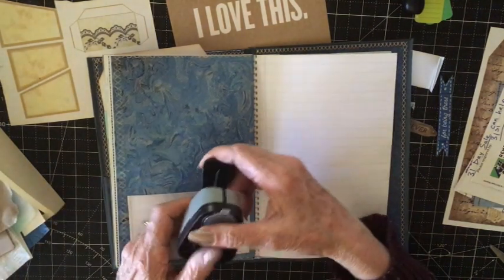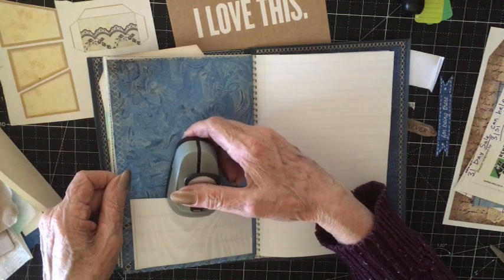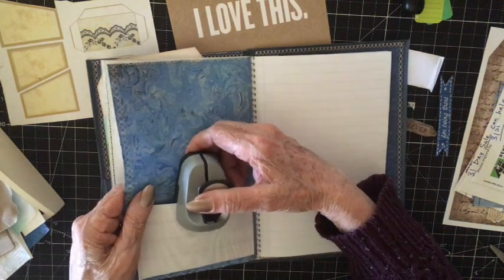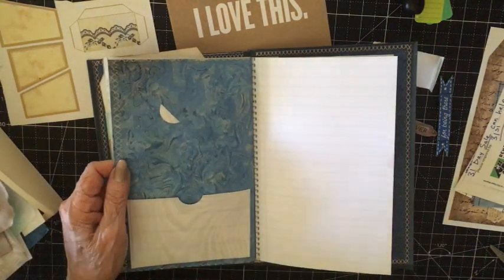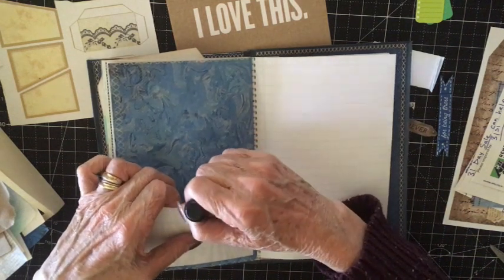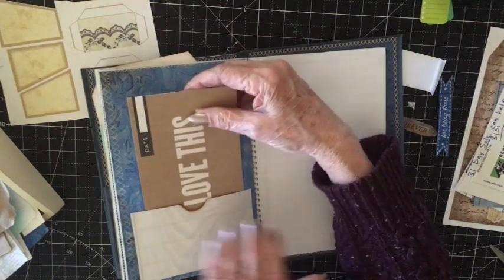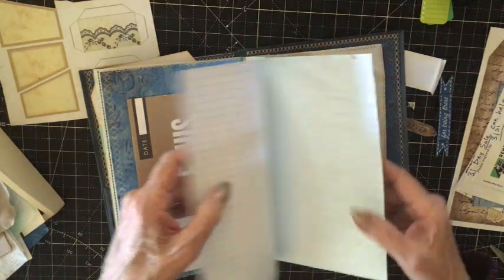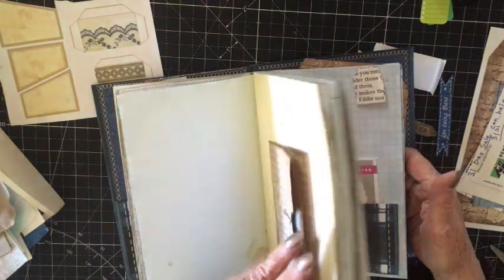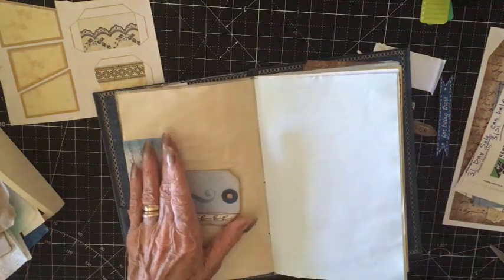I'm trying to get my hole punch in here — I should have done it before. There we go — we have a little notch so you can tell it's a pocket. I'll try and ink it up a little bit. I hope that will hold another card. I think we have enough pockets — I don't like too many. I like some free pages for when I'm working on the journal so I can put whatever I want in here: pockets, pictures, full journaling, memorabilia — whatever you want to put in there.